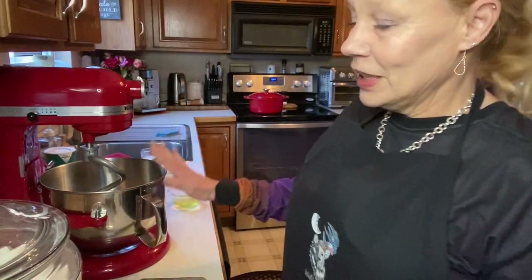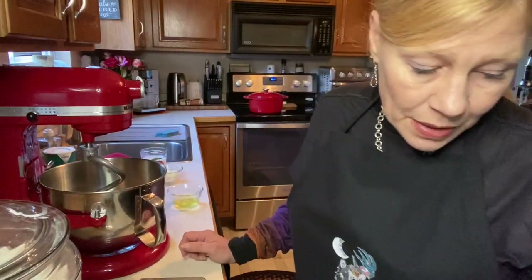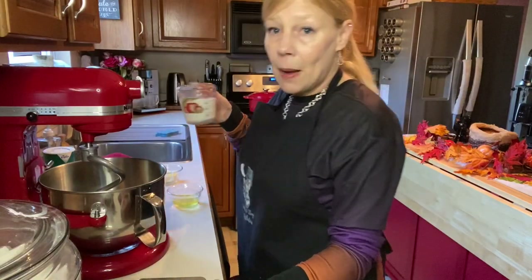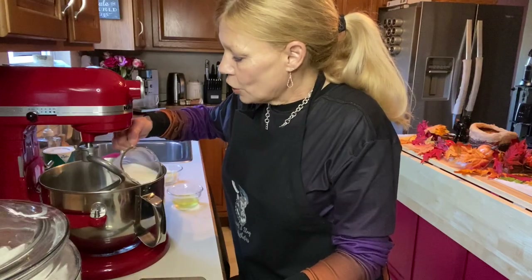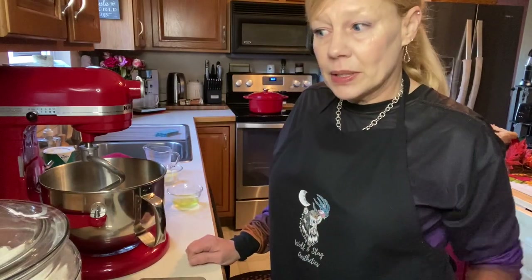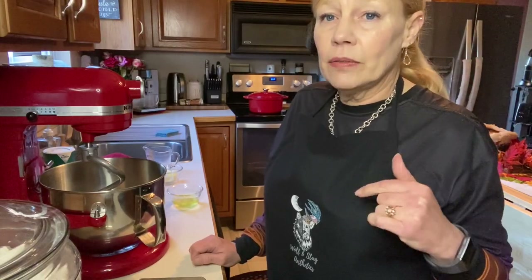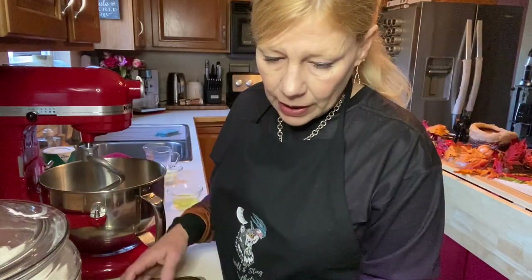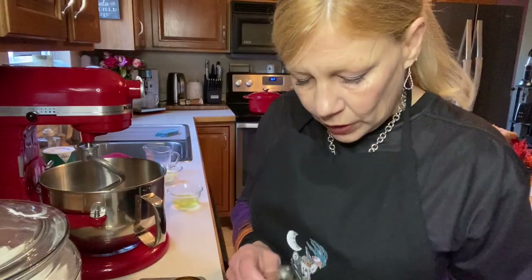So let's get started. I have here my KitchenAid mixer. The recipe calls for three-quarter cup of warmed milk. We've talked in previous videos about utilizing milk in yeast bread recipes — by heating the milk, it deactivates or lessens the activity of any enzymes in the milk, so that is why it generally will say warm the milk. To that, we are going to add regular active dry yeast — not the rapid rise, not the bread machine — and we're going to add two teaspoons.